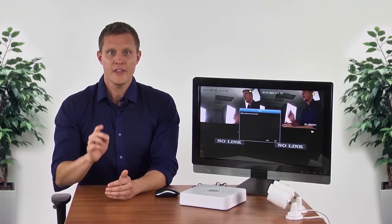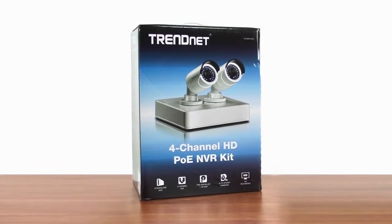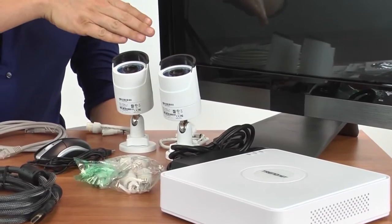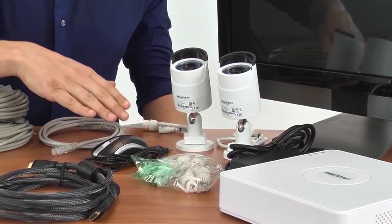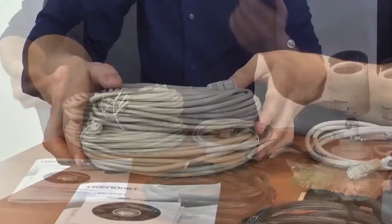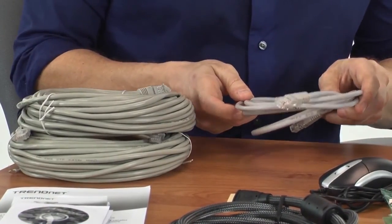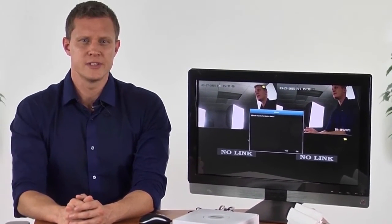To start the installation, you will want the NVR in its desired location. Let's see what's in the box. We have the NVR and its power adapter, two TrendNet TV IP 320PI cameras, related mounting hardware, a mouse, an HDMI cable, a CD, a quick install guide, and three network cables. The two long cables are for the cameras, and the short one is to connect the NVR to your network. The HDMI display you see here is required, but sold separately.